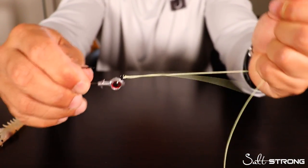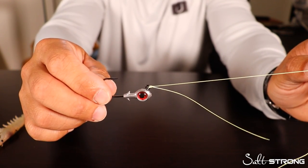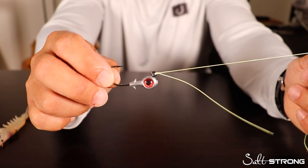And that's it. It's very strong. I use this for bass fishing when I'm tying my lures directly to braid. And also when I'm fishing inshore and I get broken off and need to quickly tie on a new hook — that's what I'll use.